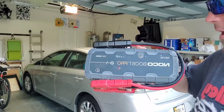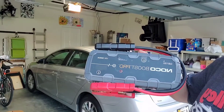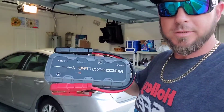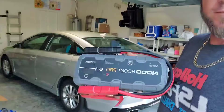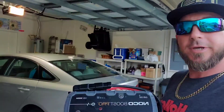I use the NOCO GB150 jump box to jump start my vehicles. You can use regular jumper cables or a jump box — it doesn't matter. If you're going to buy a jump box, you don't have to buy one this expensive or this big, but definitely buy a NOCO brand because they're probably the best brand you can get. Let me show you how to get it done real quick.